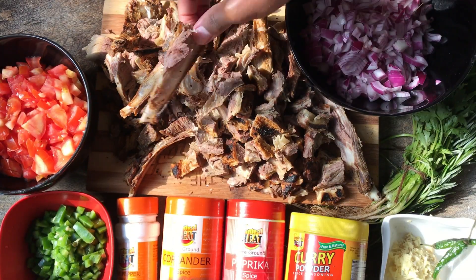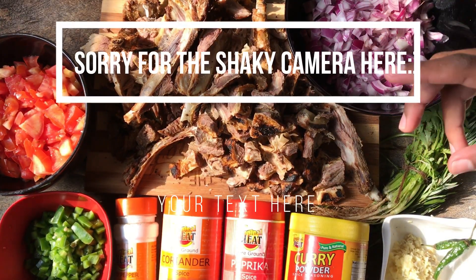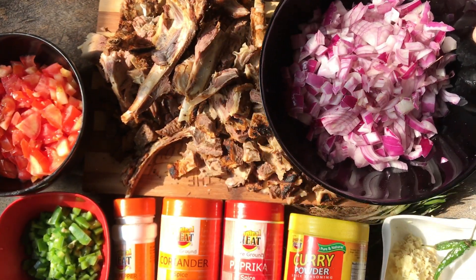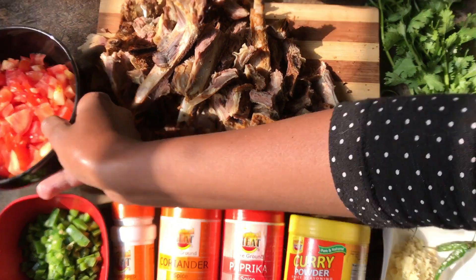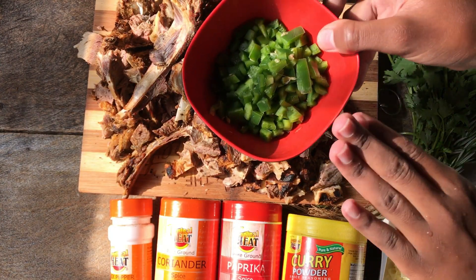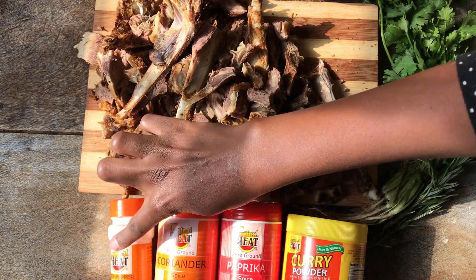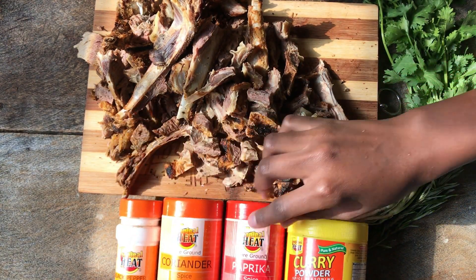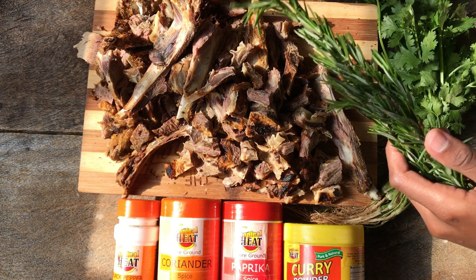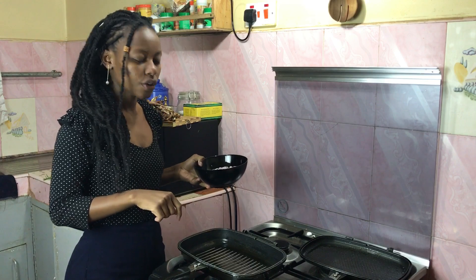Here we have our chopped nyama choma — I've cut it into bite-sized pieces to make it easier to work with and to eat. Next is a lot of onions, about three chopped onions. I love my onions, so do not skimp on the onions for this recipe. I'll also be using some fresh tomatoes, some fresh pili pili hoho — this is green capsicum — some fresh ginger and garlic, and some chilies. For the spices I'm using black pepper, coriander, paprika, and curry powder. And for the herbs, some fresh coriander and fresh rosemary to make the whole thing a bit more lively.